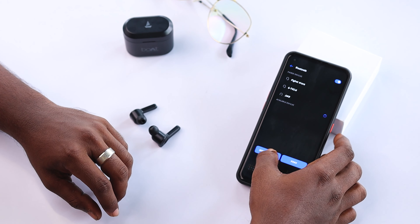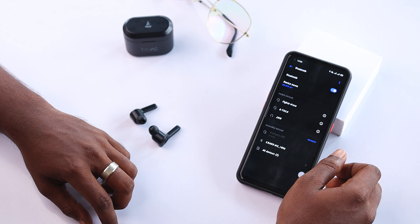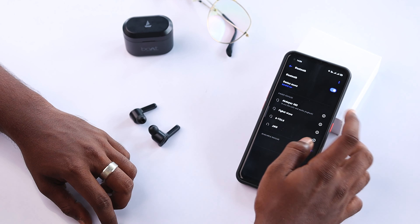For the pairing process: first, turn on Bluetooth on your phone, then open the lid of the case. In the Bluetooth settings, select the earphone and that's it.